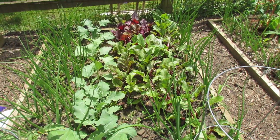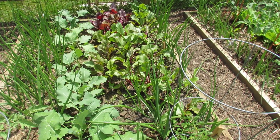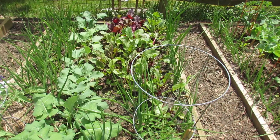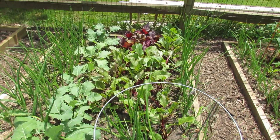I started all these in seed cells indoors, so you can definitely start beets in seed cells. A lot of people say don't do it, they won't transplant well, they don't like to have their roots disturbed — but if you're just careful, you can do it. And I can actually see some of the beets starting to form down at the bottom there.